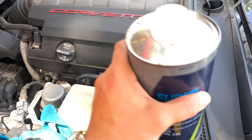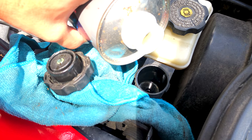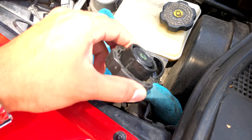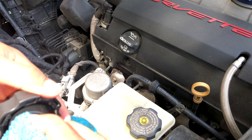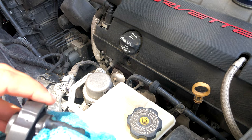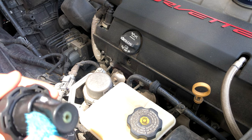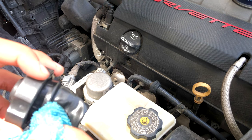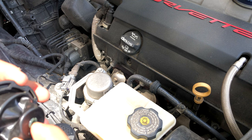I'm going to unscrew this top and pour some Super Dot 4 in here. Okay, I'm going to clean off this top — I want to make sure I get all the debris out of this. I'm just going to lift it up, get all this cleaned off. Be sure not to damage any of this rubber. Press it back in, simple as that.